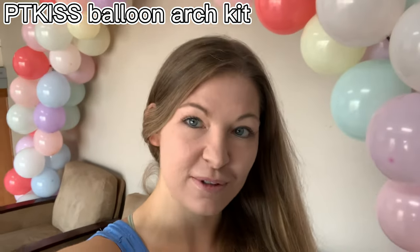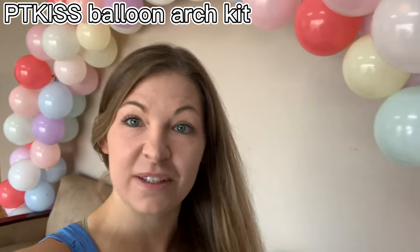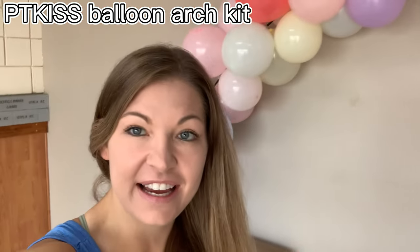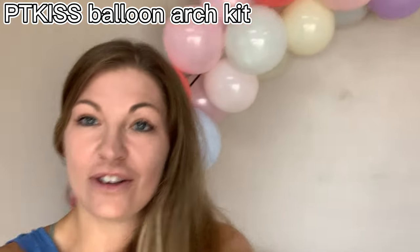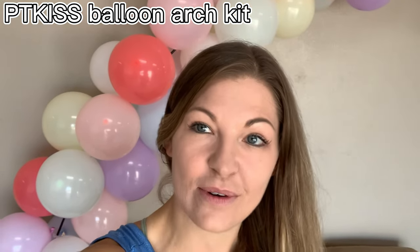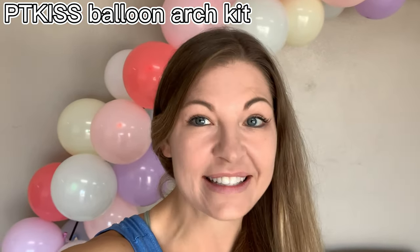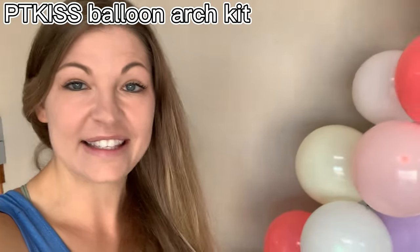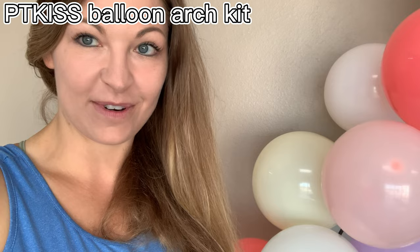My balloon arch is complete! It was really easy to assemble. It is up to 10 feet high and 9 feet wide. You can adjust it according to whatever space you have it in, and it can go basically anywhere — indoor or outdoor. So easy to use and it saved me a ton of money compared to hiring a professional.